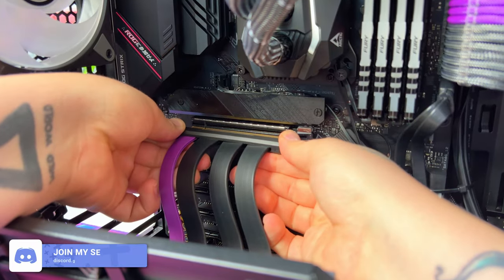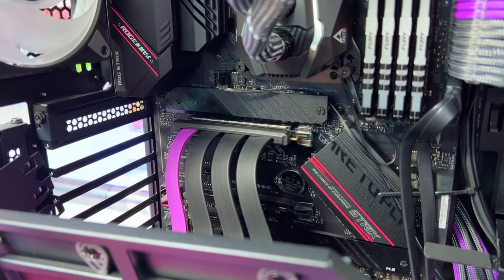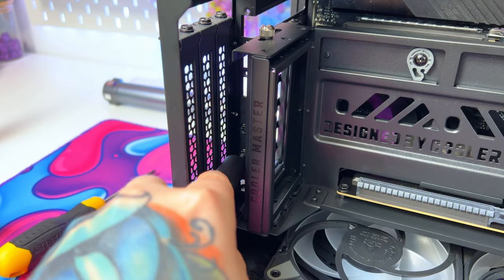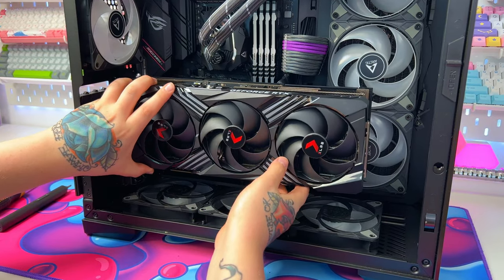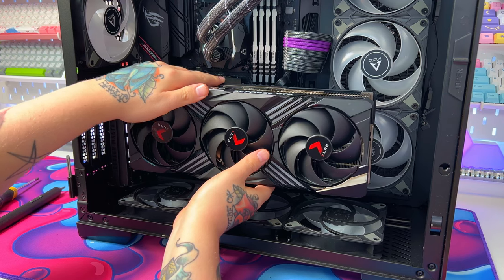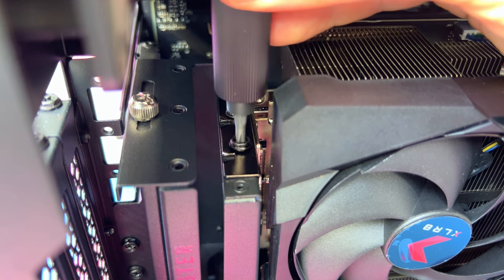Now that we've removed those slots, it's time to mount the new bracket, starting by plugging in the PCIe riser cable. And once that is clipped in, we can fit the bracket and make sure that it is securely screwed into place. Once all that is fitted and secure, the next stage is to fit the GPU itself. This is the same as fitting a GPU normally — simply line up the PCIe slots and click it into place. Then we just need to tighten the screws to keep it secure.